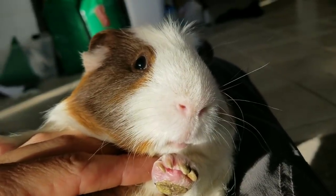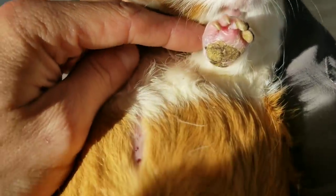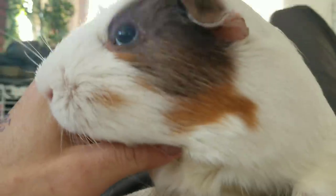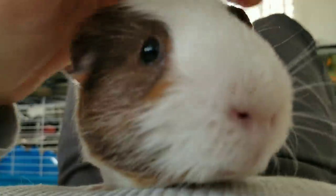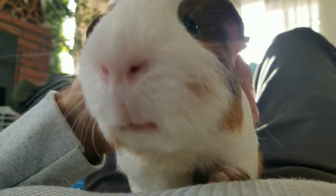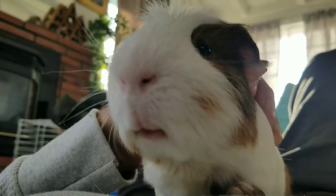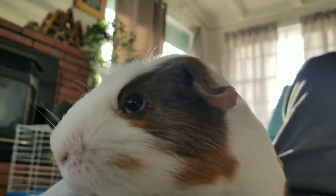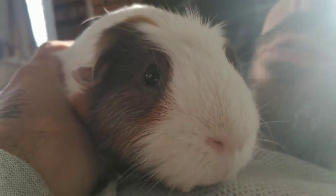Here's something else interesting — he has this patch here. He's going to go to the rescue this weekend, and we're going to get him a full health check, and Sasuke and the rest of the expert team are going to take a look at him. What I think this is, is he was just on a dirty cage floor for so long that it just really burned his skin, burned his fur off. We're going to reverse this trend starting right now.